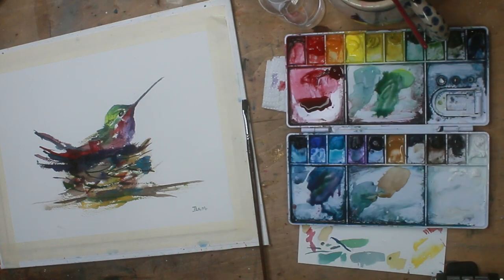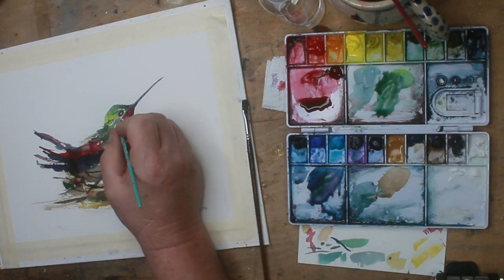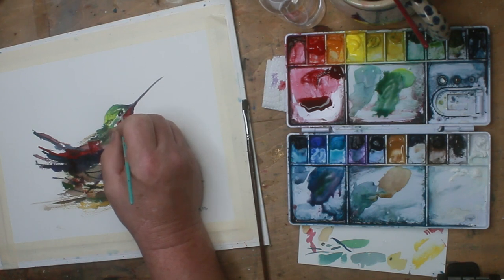This portion right here — in just a second you're going to see me rerun this section, and I'm going to rerun it and show you the detail work up a little bit closer.